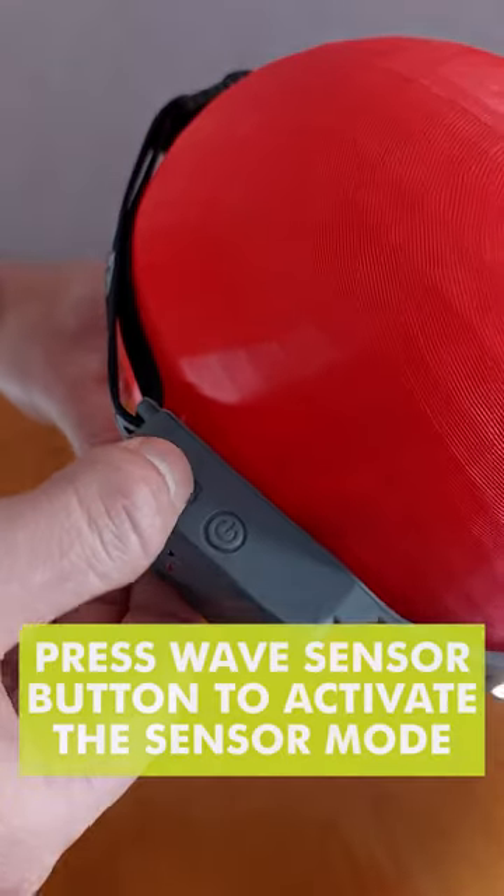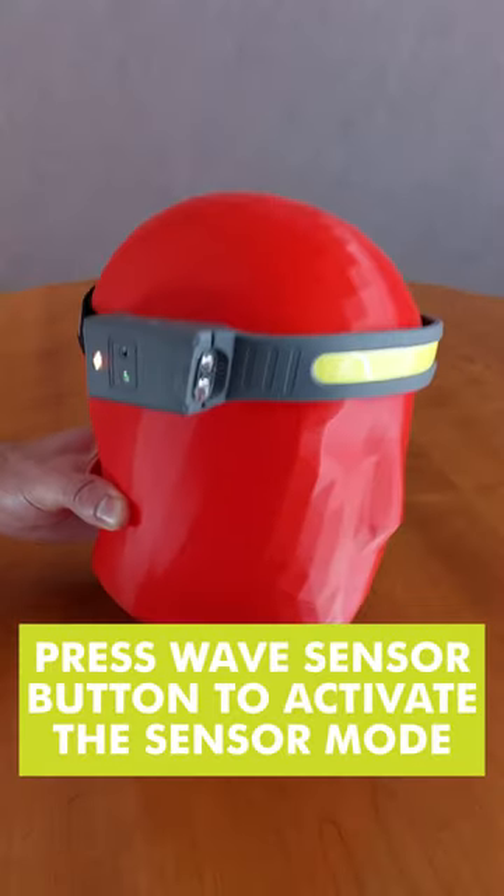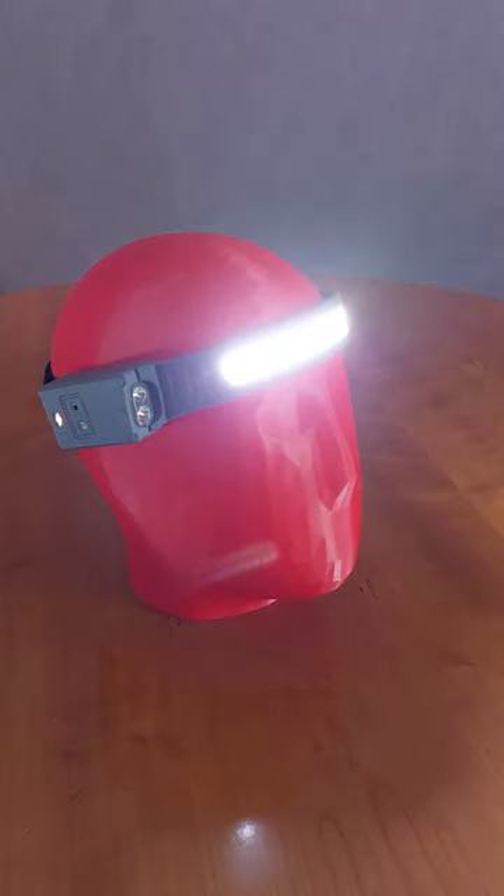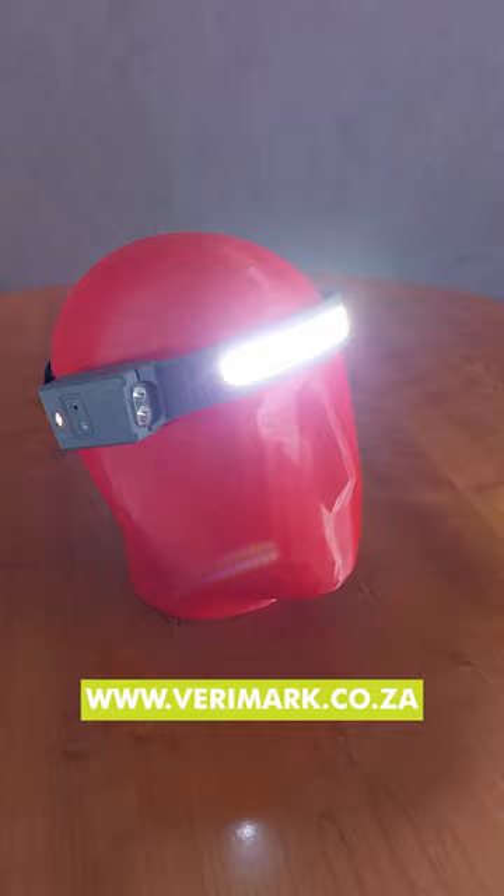Press the wave sensor button to activate the sensor and wave to switch the light on or off. For more information visit verimark.co.zo.